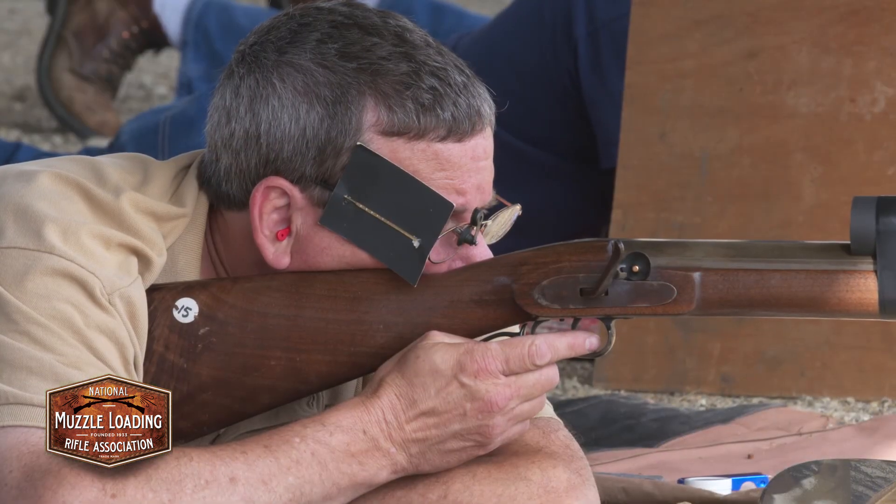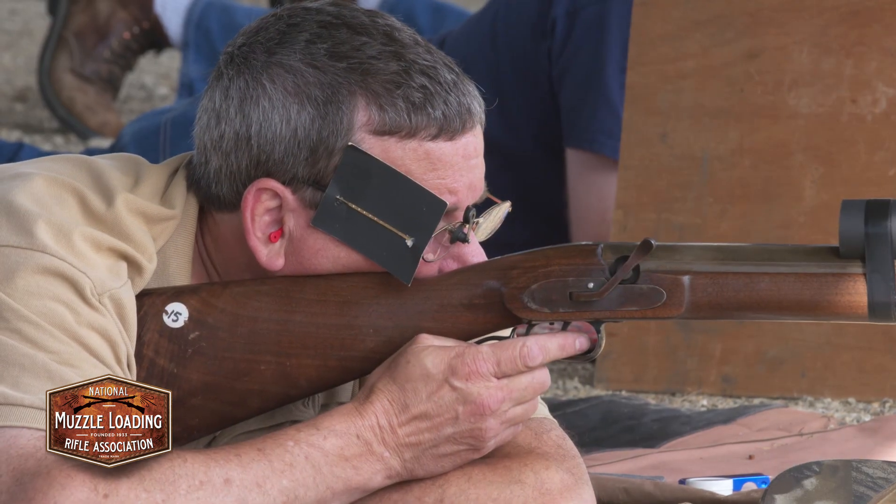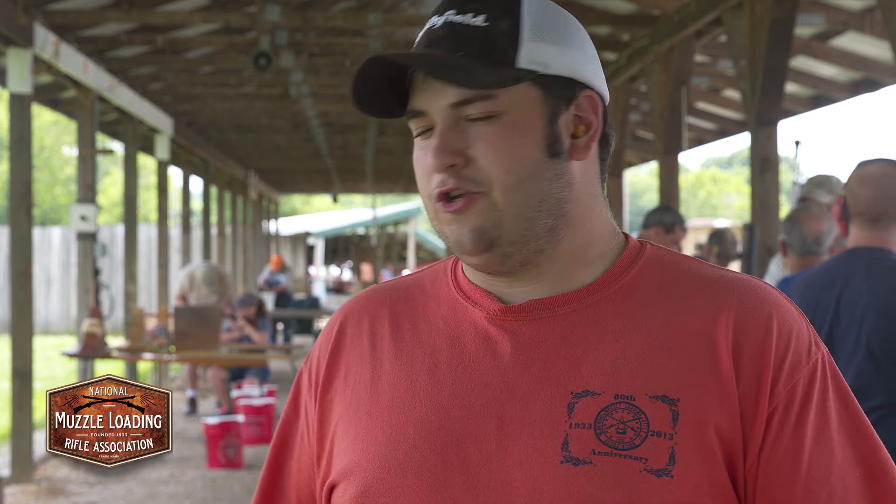Today, we shot the AW Coon Super Chunk Match. It's a 10-shot one-shot relay match, where 10 shots are shot consecutively. We also shoot many other disciplines on this line, such as the table match, the youth range, and the running bore.